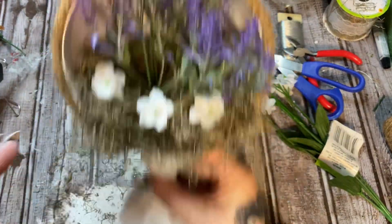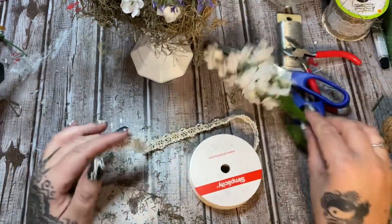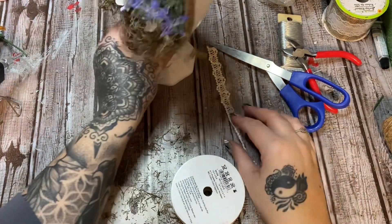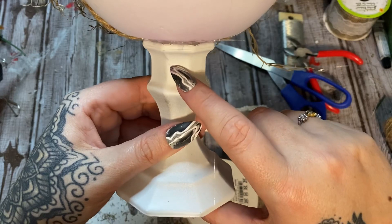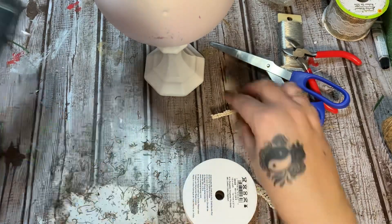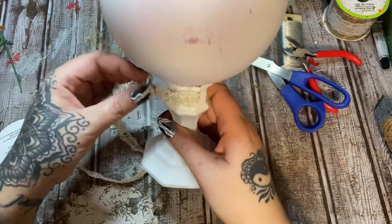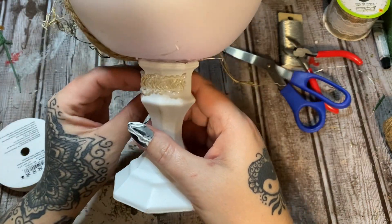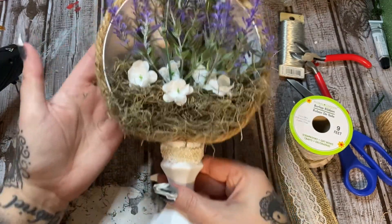For the part down here, I have some pearl lacy trim left over from a previous video that I got at Joann's. I'm going to glue it right here and go all the way around. I'm wrapping it around, bringing it up this side, and gluing it down. So this is what we have so far with this trim wrapped around the bottom.